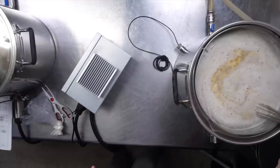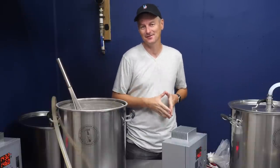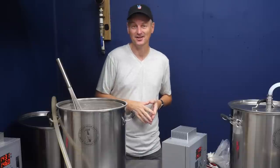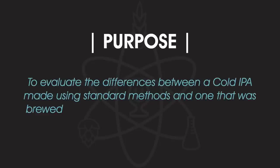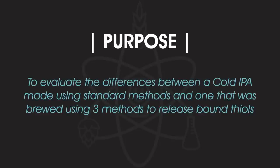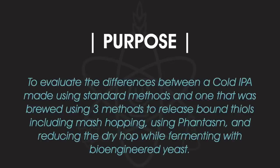In terms of mash temperature, quite cool — 146°F, which is 63°C. To recap, the purpose of this experiment is to evaluate the differences between a cold IPA made using standard methods and one brewed using three methods to release bound thiols. Those methods are mash hopping, using Phantasm thiol powder, and reducing the dry hop while fermenting with bioengineered yeast.